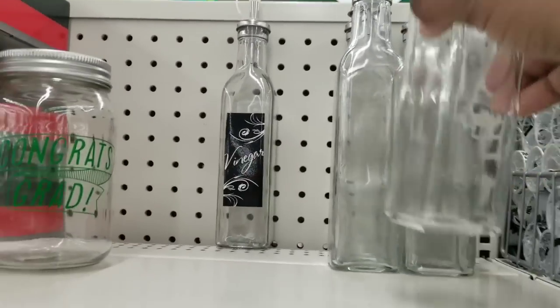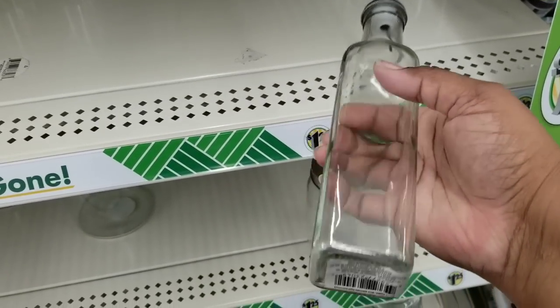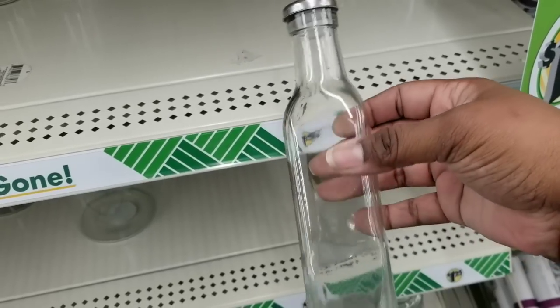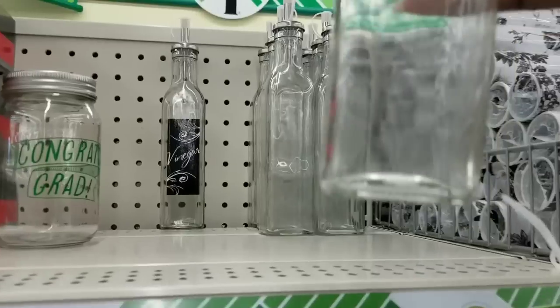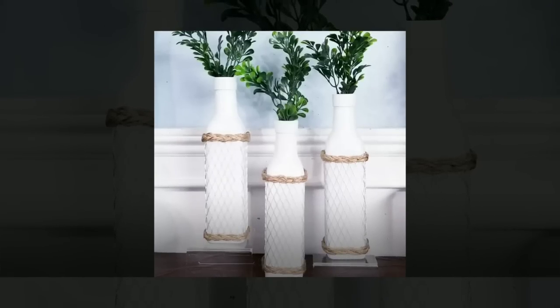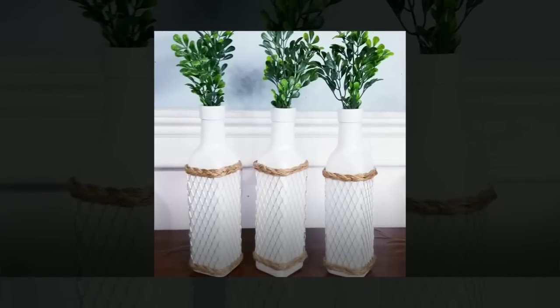I love these oil and vinegar bottles in the Dollar Tree — they're really neat to craft with. They have them without designs on them, which gives you more crafting possibilities. I took a couple, painted them white, gave them a metal trim with some jute twine, and I love how they turned out with a little bit of greenery.